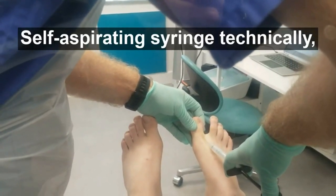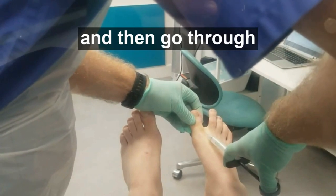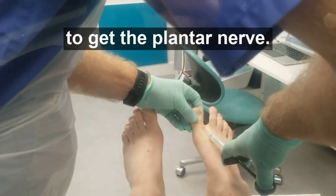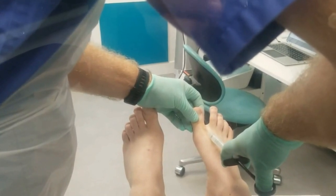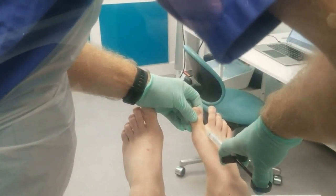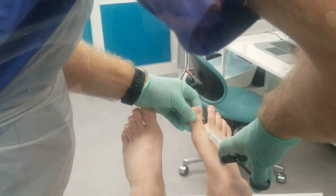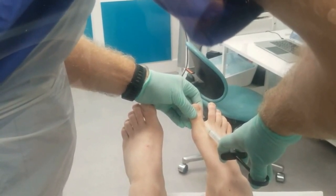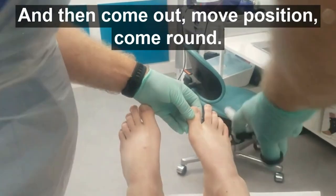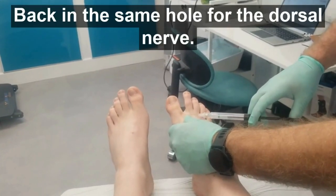It's a self-aspirating syringe technically. And then go through to get the plantar nerve, then come out and move position — coming back in through the same hole for the dorsal nerve.